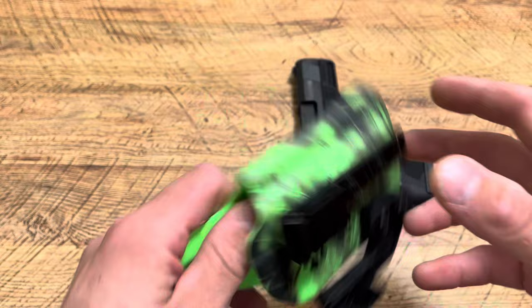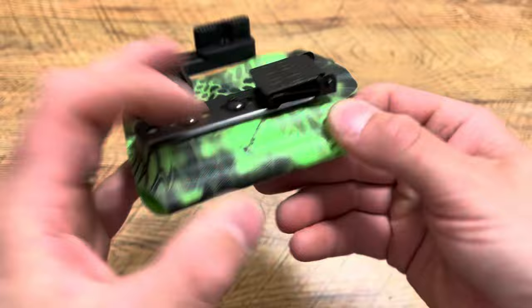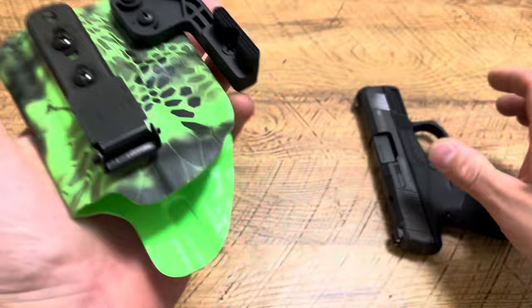He put my favorite Alticlip — the 3.3 plus, I believe it is — and on top of that threw a claw on there. Check out that color, that thing is just beautiful. There's plenty of room for your red dot, very little extra material. The Alticlip works great, the claw stays in place but you can move it and adjust it, and you can also adjust the retention.